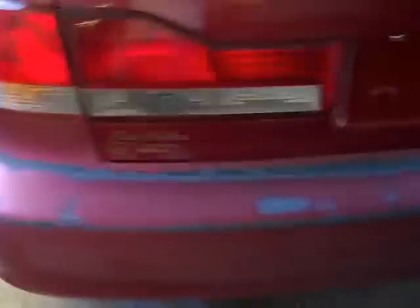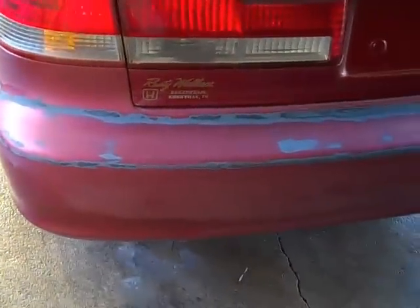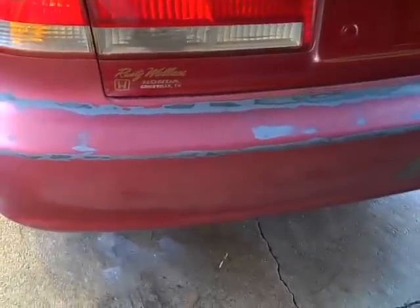Now I'm going to mask it off and I'm going to put a mid-coat adhesion on it, then shoot the red and shoot the clear. And we've got a painted bumper.